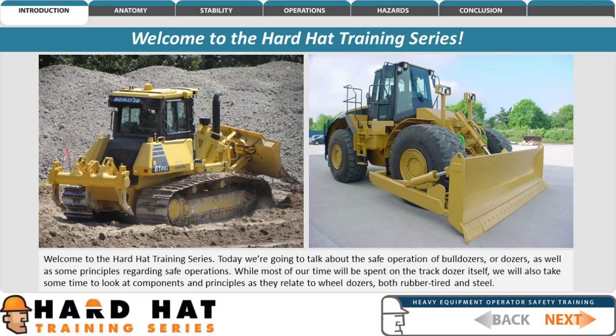Welcome to the Hard Hat Training Series. Today we're going to talk about the safe operation of bulldozers, or dozers, as well as some principles regarding safe operations. While most of our time will be spent on the track dozer itself, we will also take some time to look at components and principles as they relate to wheel dozers, both rubber-tired and steel.